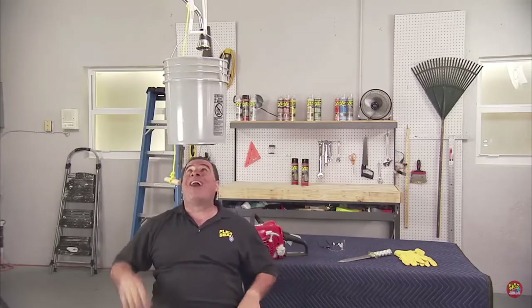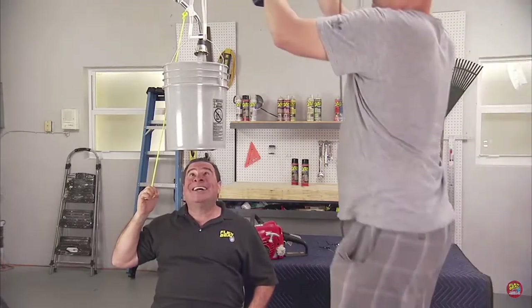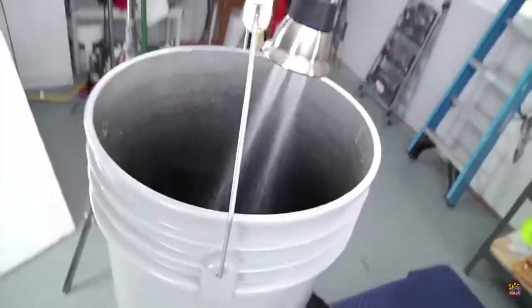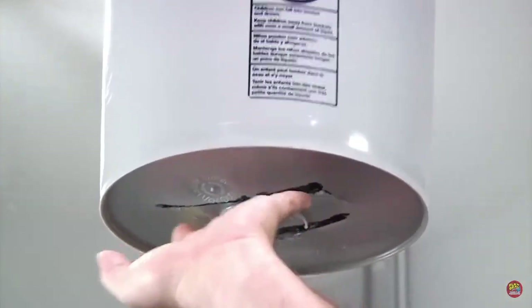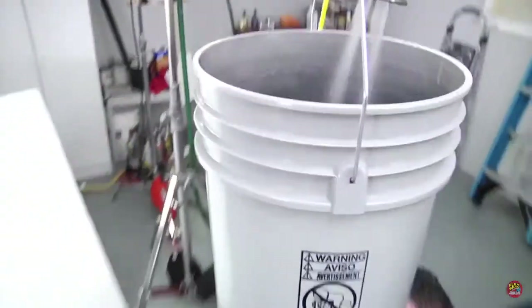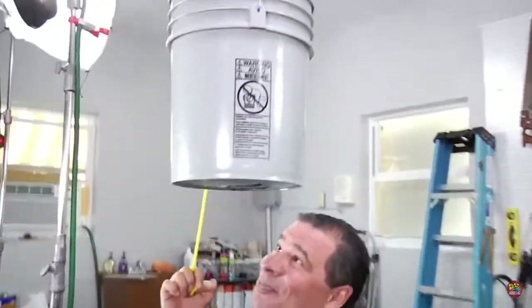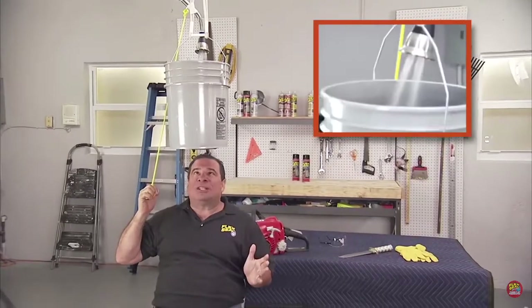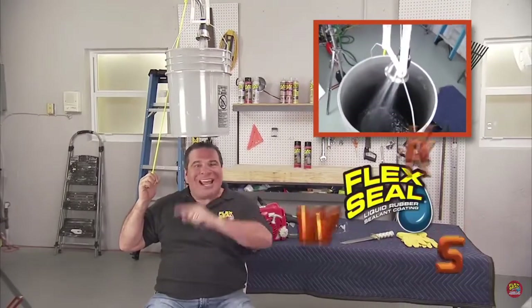All right, here we go. Three, two, one. Wow, there's absolutely no leaks — it's completely dry. Now that's amazing. Cameraman, come down here — look at this, this is awesome. You know, Flex Seal is an amazing product. If you fill all the cracks and holes and let it dry completely, Flex Seal works.